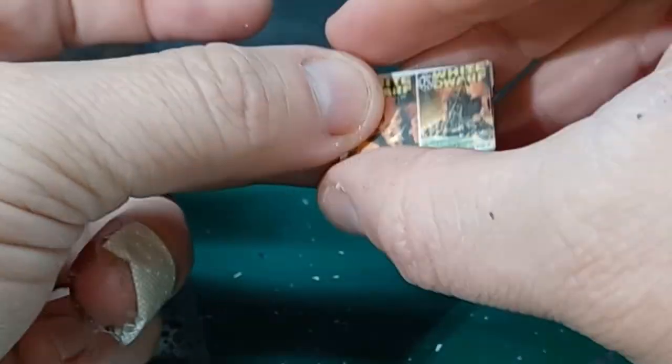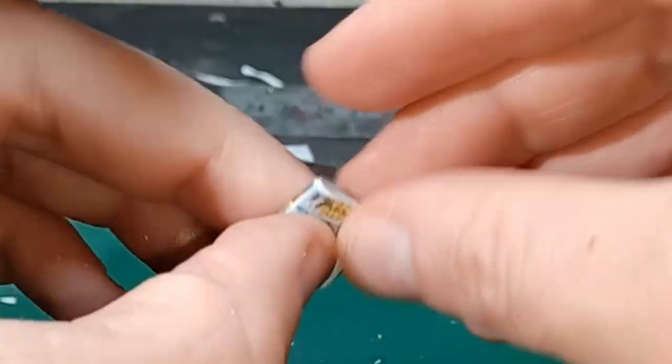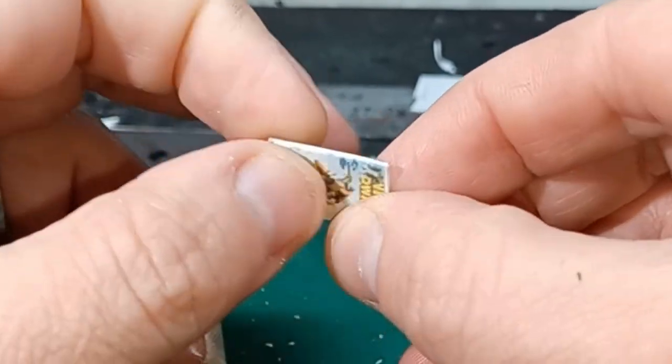With all the pages cut out, I pile them together and then square them up with the front cover. Then following the spine of the magazine, I carefully fold it over. With that folded over, any excess paper I just trim away with my scissors.